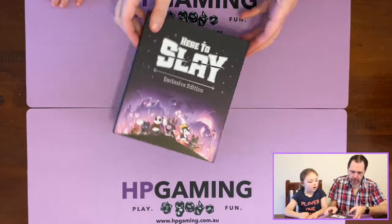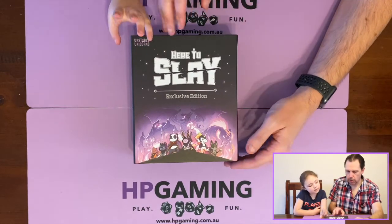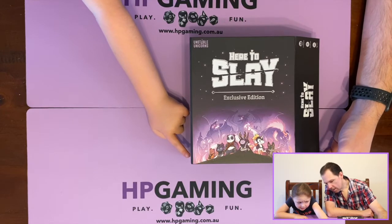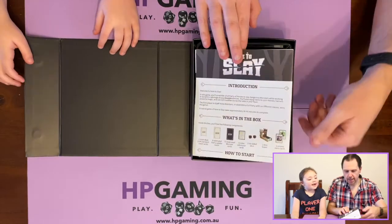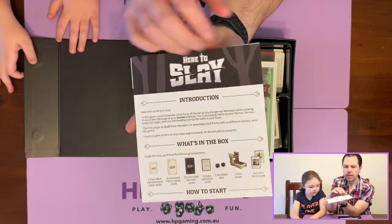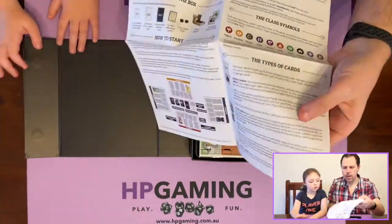We've got a little magnetic latch on the side there, which is awesome. Here to Slay — it's a bit of an RPG adventure. I'll explain the components as we go through. It's really smooth — it's got this nice foil on it too. Two to six players, about thirteen to sixteen minutes, ten plus. Charlotte, you can't play — you're only six! But I've let her play before. So we open up — we've got a bit of introduction. Welcome to Here to Slay, what's in the box. This is more of a rules sheet than a booklet, with all sorts of cool artwork and a little bit of a designer layout.